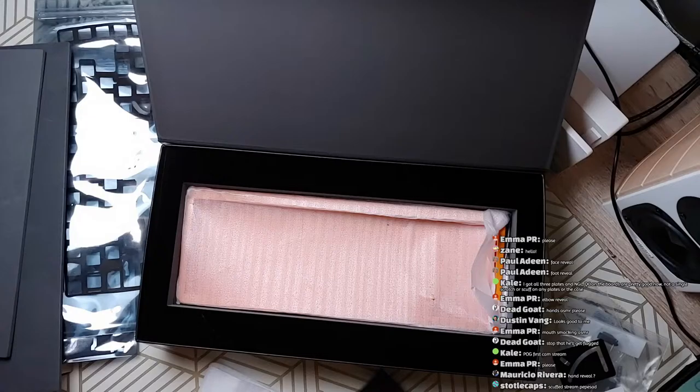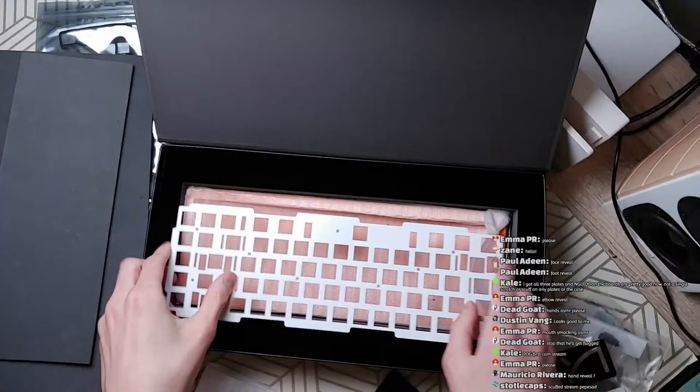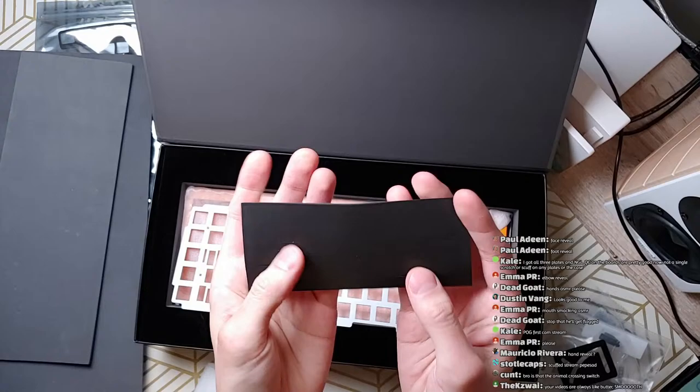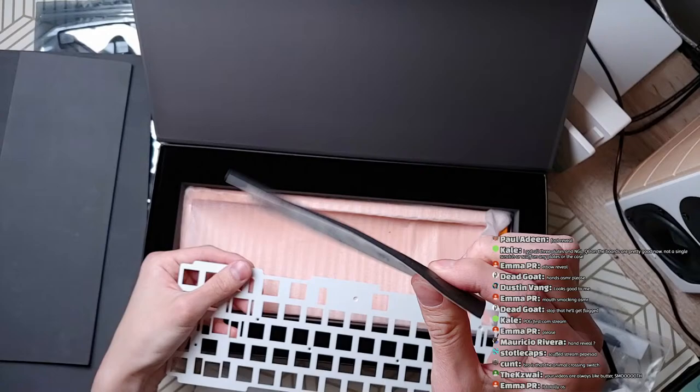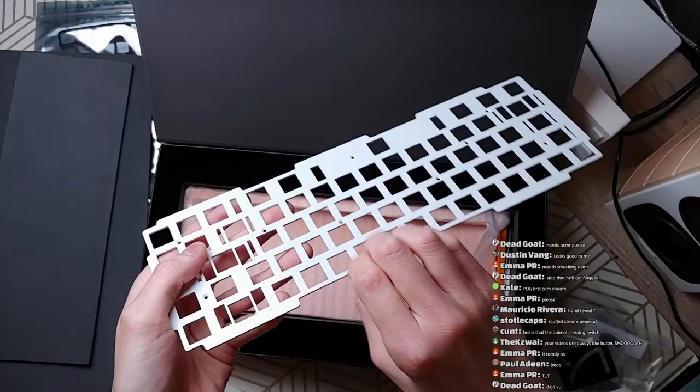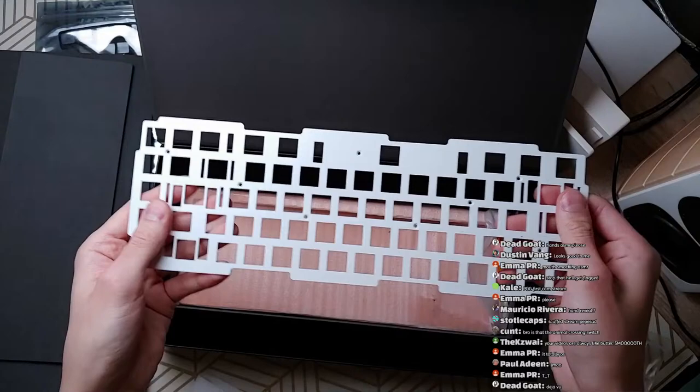Back to the plate — we got the plate and it also comes with these gaskets. These gaskets are stickers and they're pieces of foam. You take these off and stick them onto the wings on the plate, and the idea is that it's compressed between the top and bottom halves of the case so it can absorb vibrations and all that kind of stuff.